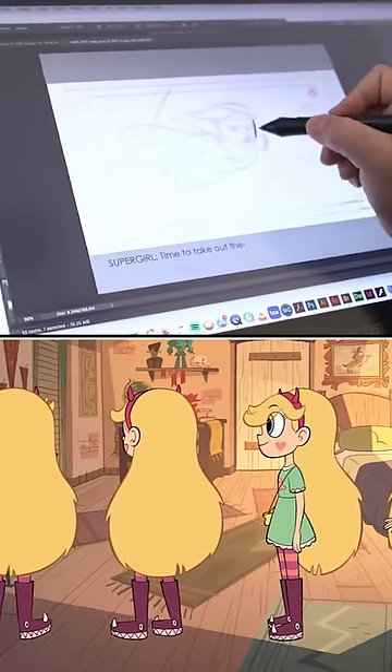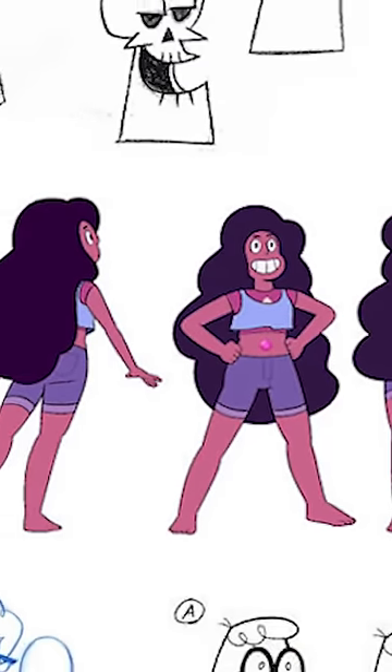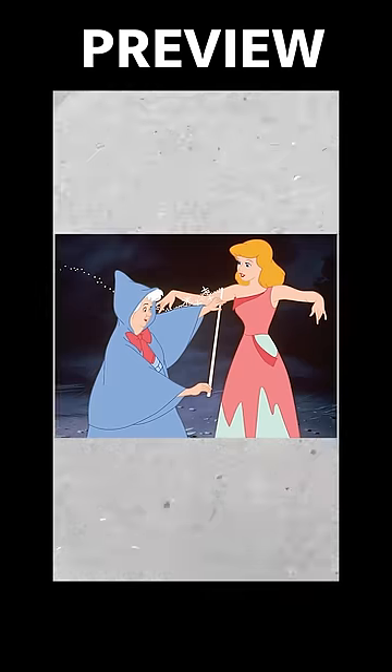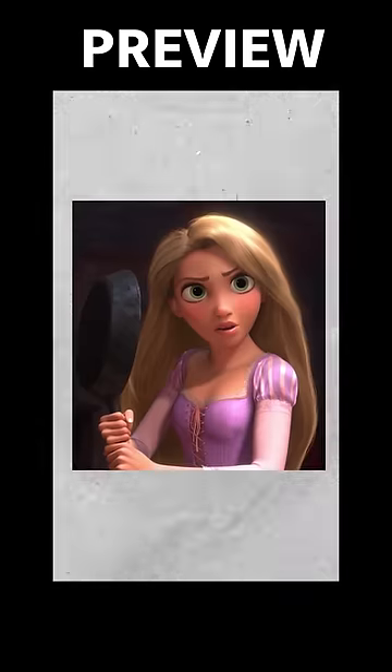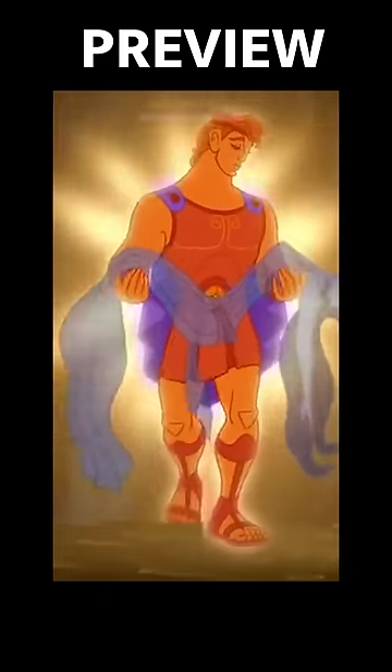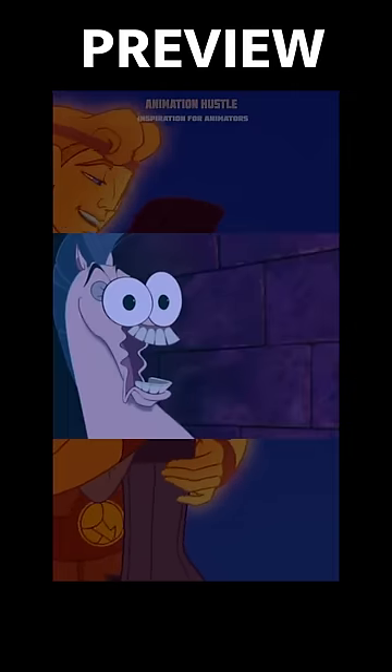If you want to see more character design videos, check out this one — we learn the inspiration behind one of Disney animation's best character designs. Disney tries to make sure that all their movies look different: Bambi looks different from Cinderella, which looks different from Tangled, which looks different from Frozen. Anyway, Hercules is really special because it's based on ancient Greece. Check that out and I'll see you guys in the next video.